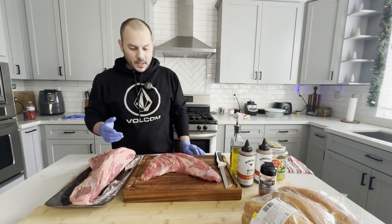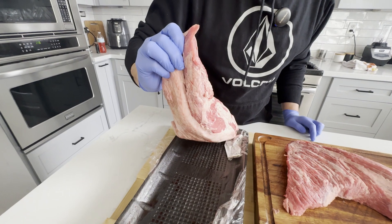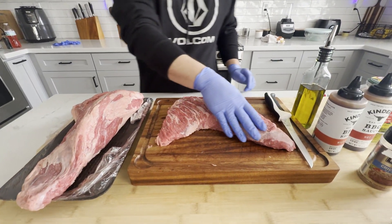It had to be untrimmed. I trimmed one up already. This is the one I'm smoking today. You can tell, look, there's quite a bit of fat. So I spent some time trimming this up.